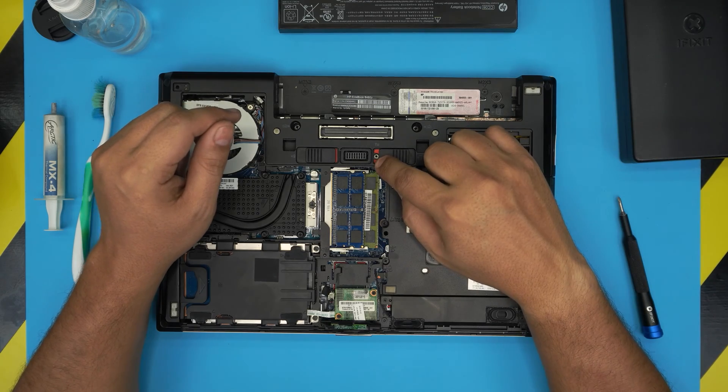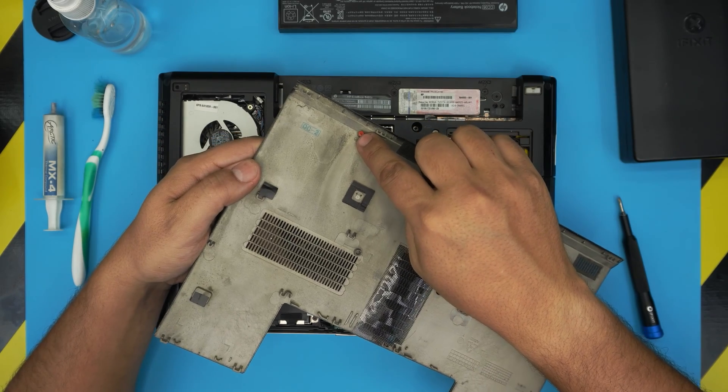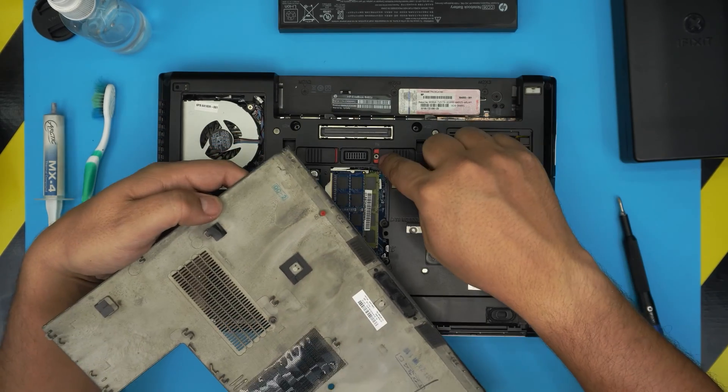If you want the screw for the cover lock, they actually provide it to you — it's right on the bottom cover, so you can unscrew it from there and put it in the lock.